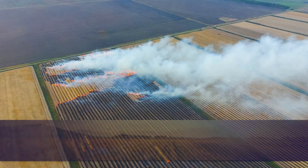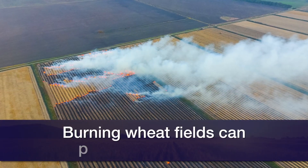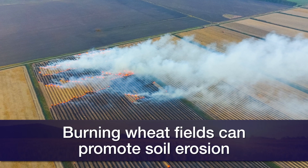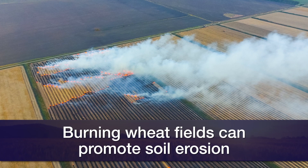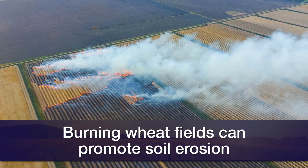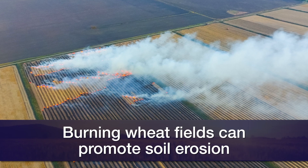One of the bigger and more immediate challenges with burning is the potential increase in erosion — wind erosion specifically in western Oklahoma. When you burn stubble off, you're leaving the field in a perfectly smooth condition. In contrast, if you cultivate, you're going to rough up that surface, and that rough surface is actually less liable to erode from wind than the smooth surface left behind by burning. If you burn and then get a big windstorm on a sandy or light-textured soil, it can start blowing and be pretty problematic.